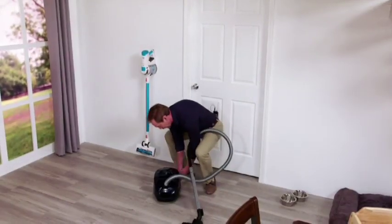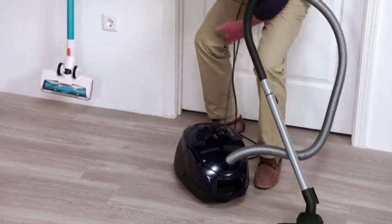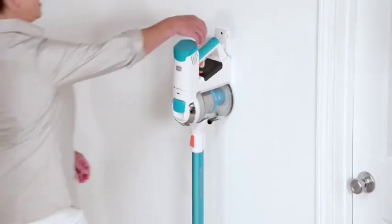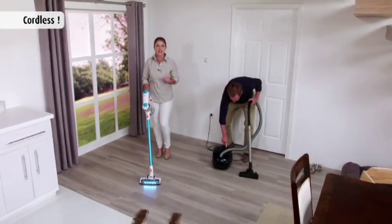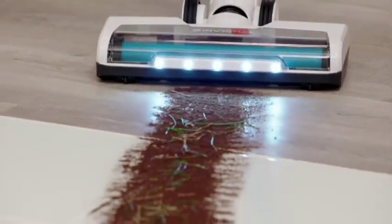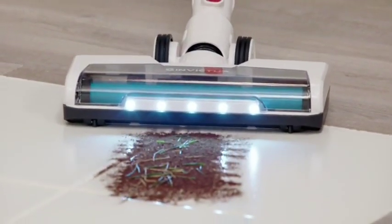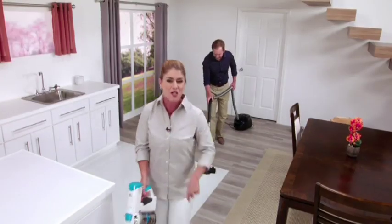The first thing I have to do is unwrap the cord and now I've got to find a place to plug it in before I can ever even start vacuuming. Well, Invictus is cordless so it goes where the mess is — there's no cords, no hassle, and no bending over. Plus, I have a fully charged, high-powered battery with Sony lithium-ion cells, so it's always ready when you are.